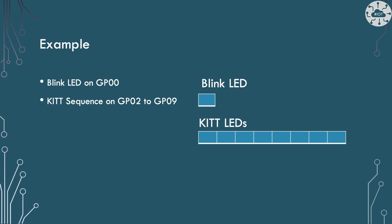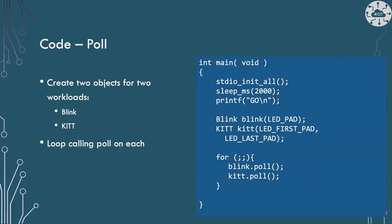In this example we're going to have two workloads. Our KITT scanner will be one of them using GPIO 2 to 9, then we'll have a blink or pulsing LED on GPIO 0. Let's start by looking at our main polling loop. I'm going to encapsulate our workload into two classes, blink and kit. On construction I will tell these classes which GPIO pad to use for the workload. Then in our forever loop I'll call the poll method on each of these objects in turn.